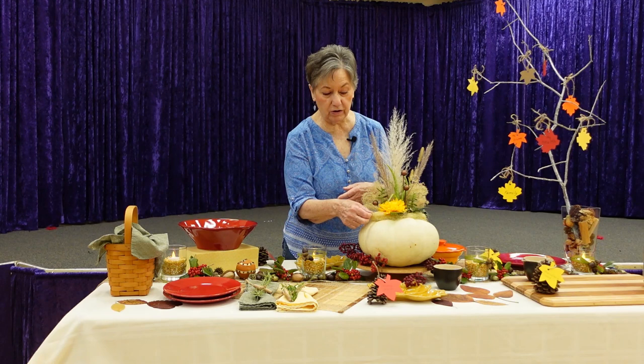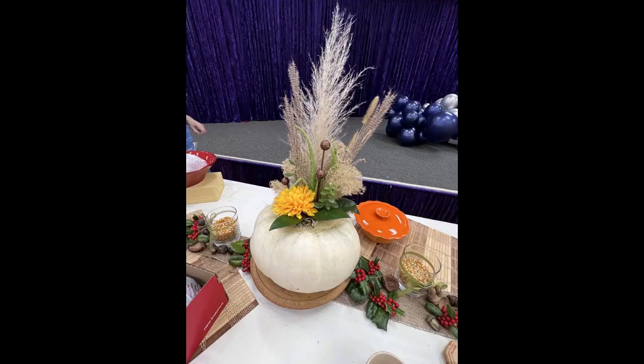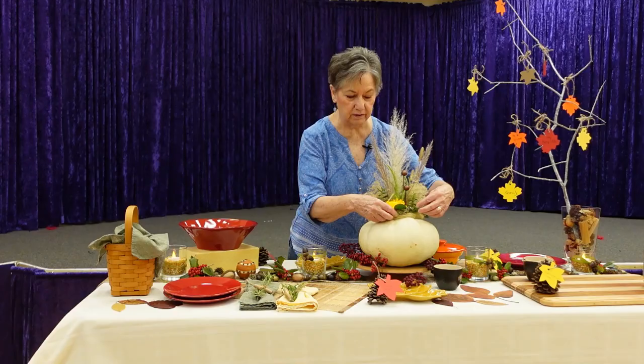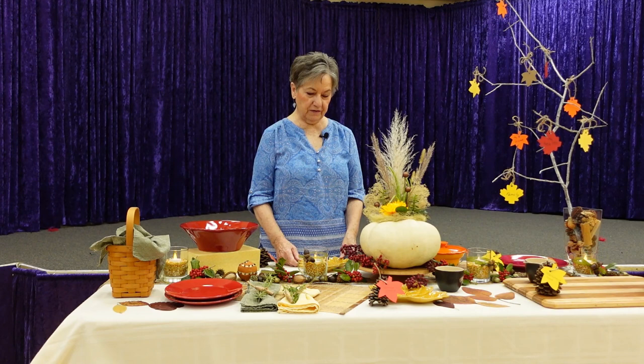I've got corn silk that I dried here. We had sweet corn one night for dinner, and I took the silk, dried it, and used it as a little cover-up around the edge of the pot in the pumpkin. I got that idea from watching pumpkin carving shows on TV where they used corn silk as hair on their jack-o-lanterns. I thought that was just the cutest idea ever, so I dried it and there we are.